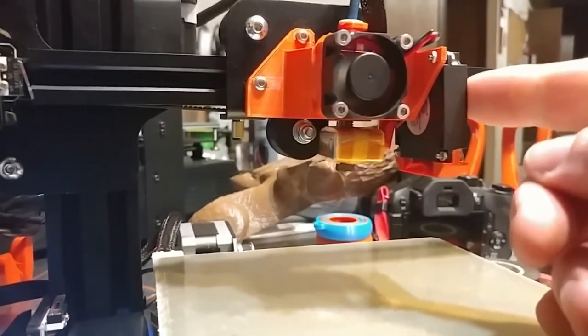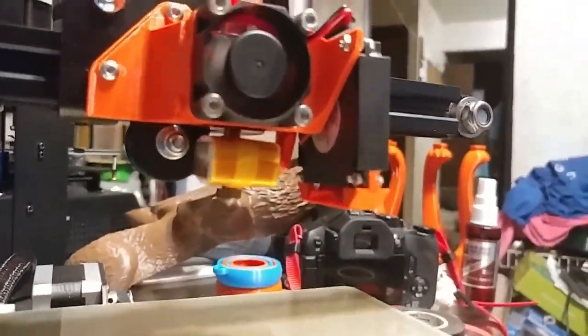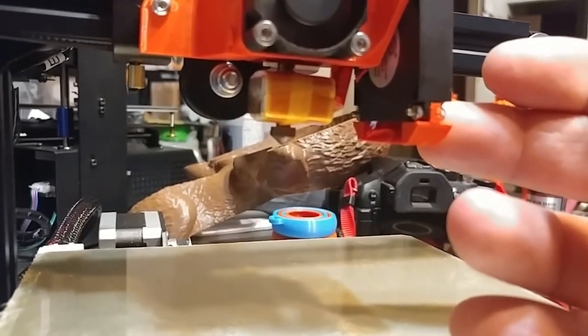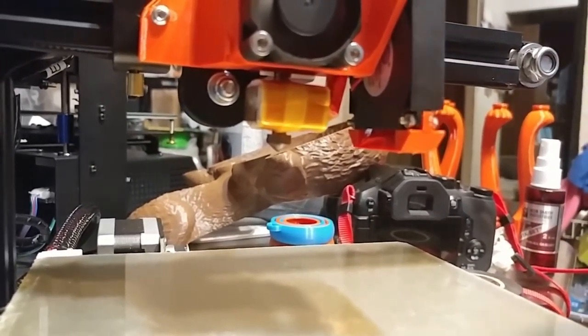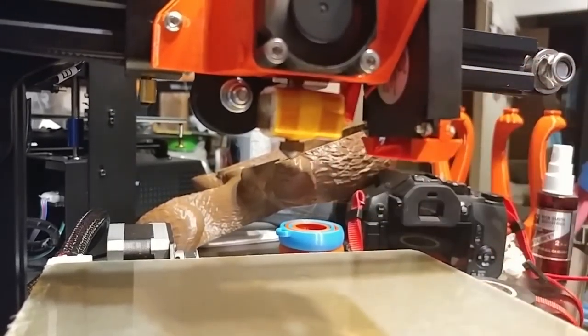This is the Creality parts cooling fan — that standard pancake fan, which is already pretty quiet. This is my custom-made air deflector. I had to shorten it a little bit and add wedges this way so it doesn't scrape along the bed or your print. And if it hits it from the side, it'll push under instead of snagging your print and tearing it up.